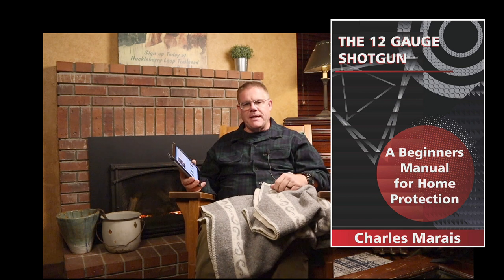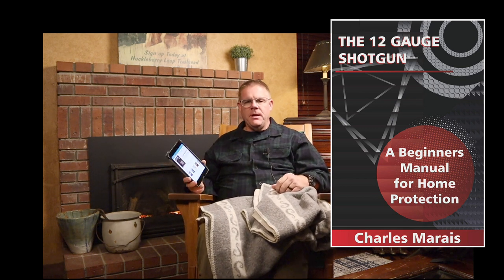The book I'd like to introduce to you today is called 'The 12-Gauge Shotgun: A Beginner's Manual for Home Protection,' written by Charles Murray. Charles is from South Africa, and if you know about South Africans, you know that they know a thing or two about defensive firearms and how to protect their homes and persons.